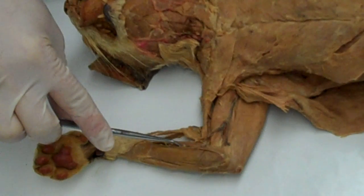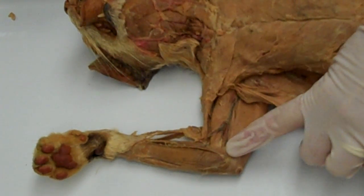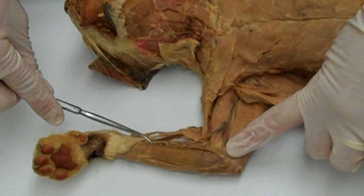It's called the pronator teres and its origin is on the medial epicondyle of the humerus. It inserts on the lateral part of the radius, and it pronates and flexes the forearm.